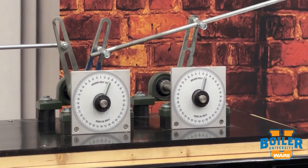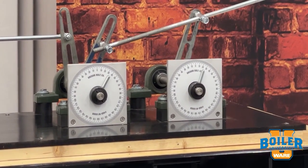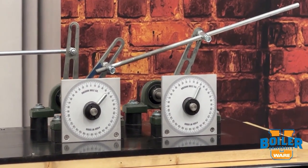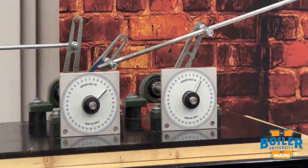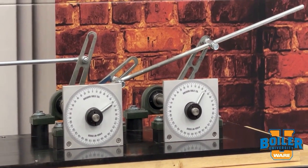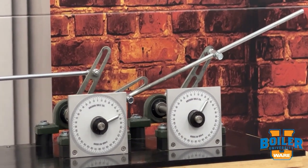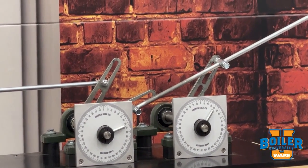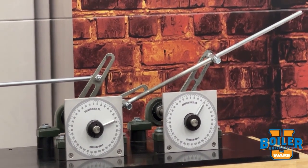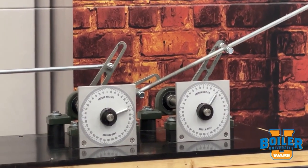At 20 degrees travel on the first jack shaft, we're at about 15 degrees on the second jack shaft. At 40 degrees on the first jack shaft, we're at about 25 degrees on the second jack shaft. We can see the driving arm continue to travel, and because of the difference in the radius length, the receiving arm actually stops. We end up with a final travel of 80 degrees on the first jack shaft and 40 degrees on the second.